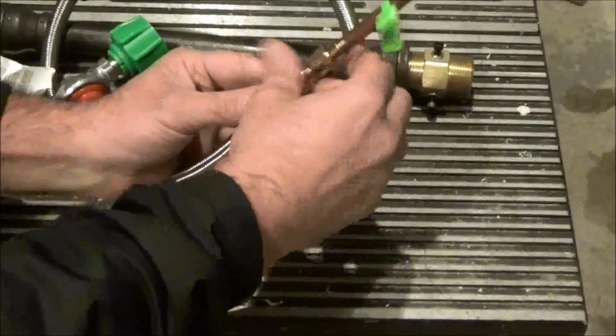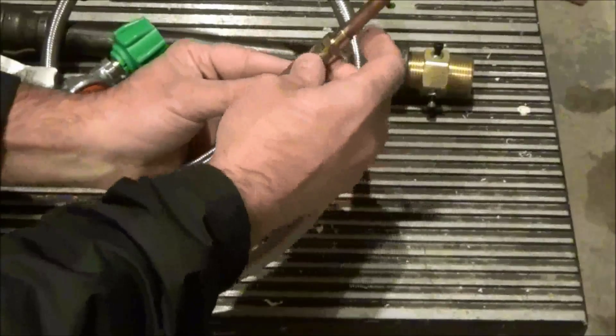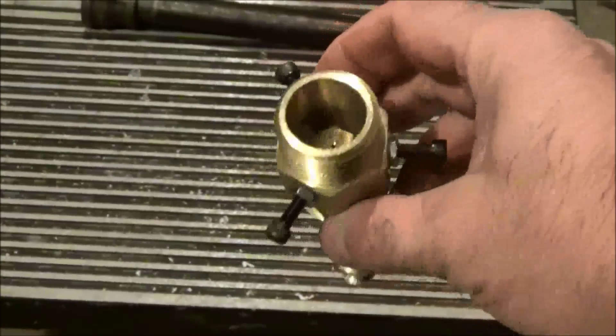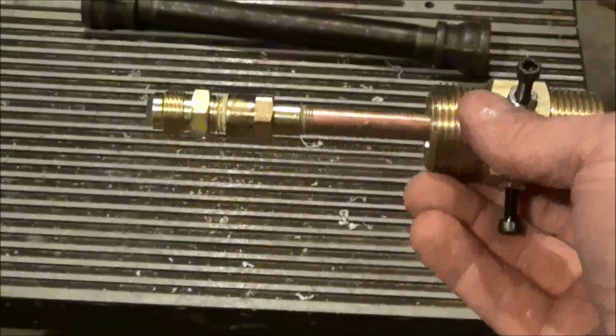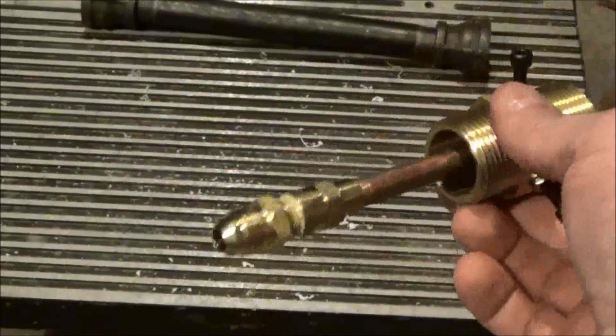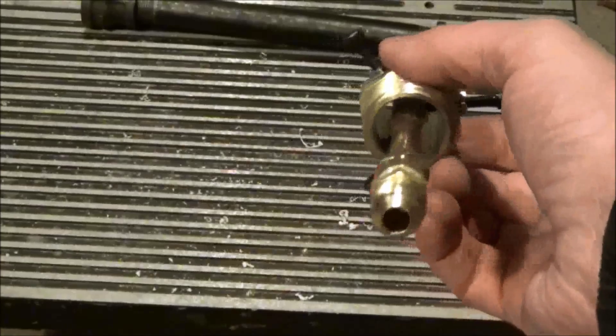That will mount on the end of the 3/8 inch flare fitting. This one I purchased from Amazon for about $20. Here you can see the propane gas assembly mounted inside the 1 inch brass adapter. You can see the 1/16th inch hole drilled in the end of the brass cap.